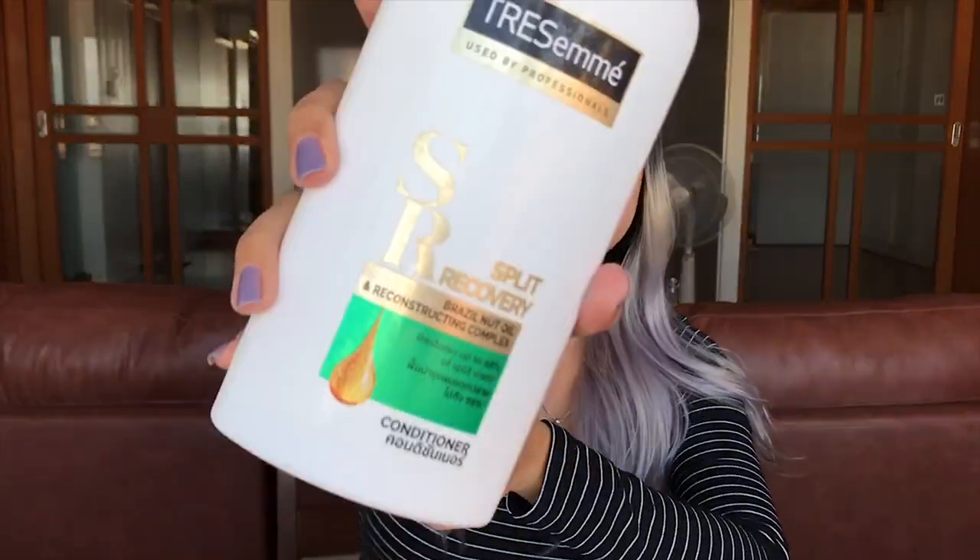I use the silver shampoo every once a week, and other times I just use normal shampoo like Head and Shoulders, followed by conditioner. I'm using this one.